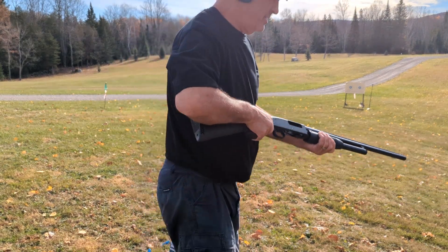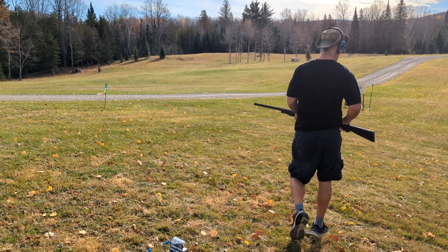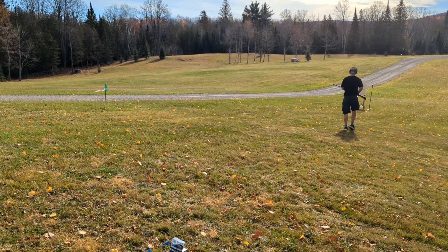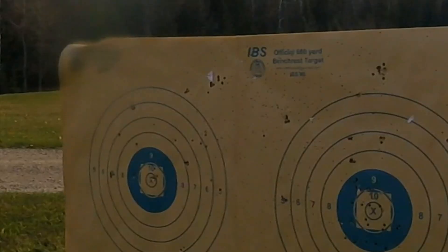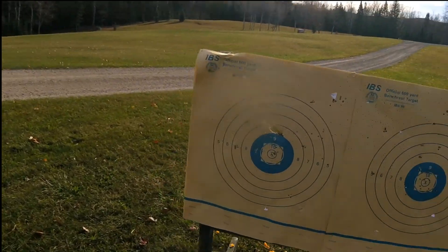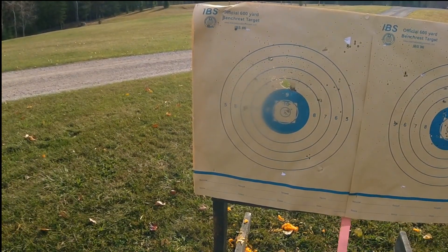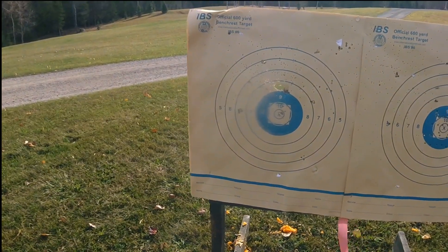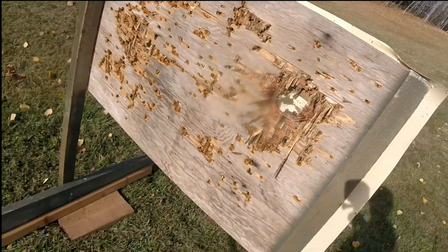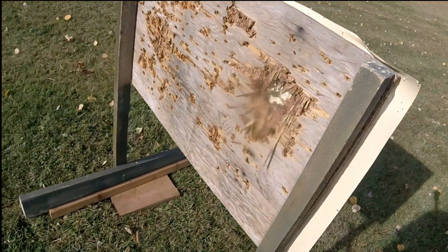I'll do a pattern at 15 yards. That is definitely a nice group — enough to knock that wood out. Fifteen yards. Oh yeah, a lot of damage. Wouldn't want to get hit by that.